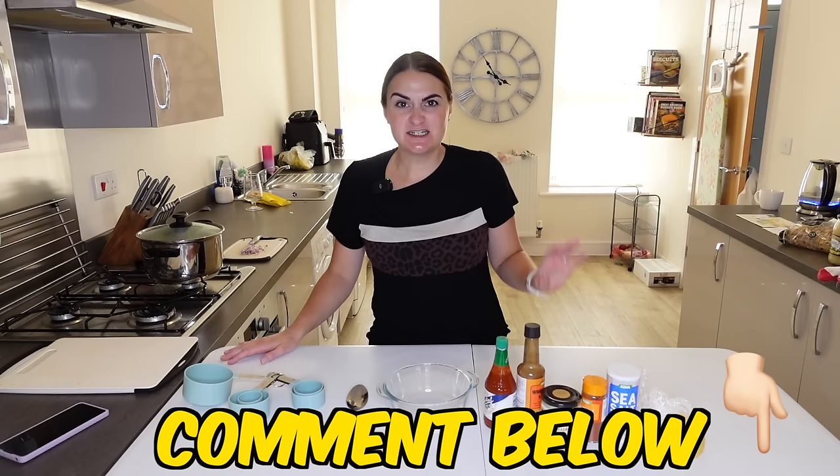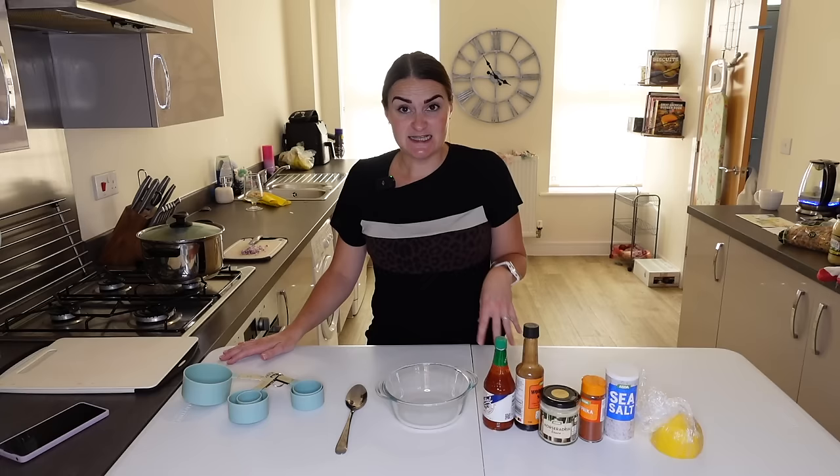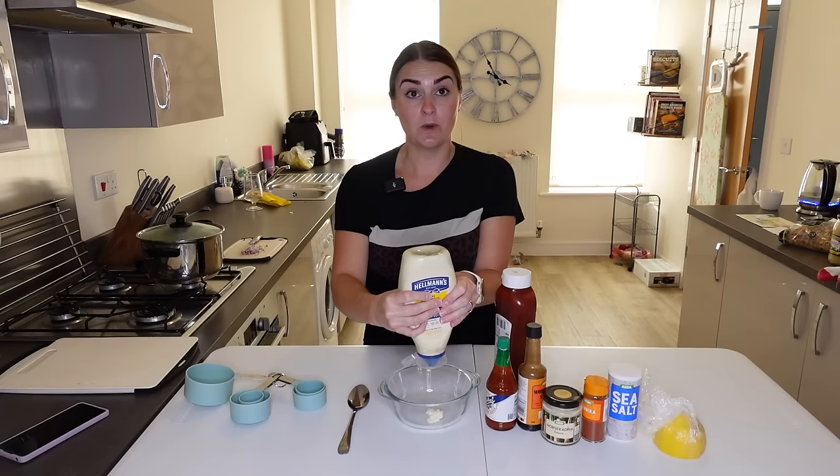While the brisket is cooking away I'm going to make the Russian dressing. Let me know in the comments — do you make Russian dressing or do you prefer Thousand Island? I don't actually know what the difference is. I'm going a little bit rogue because the recipe makes a hell of a lot of dressing and it's just Mr. H and I eating, so I'm going to put it in by eye and minimize the quantities.